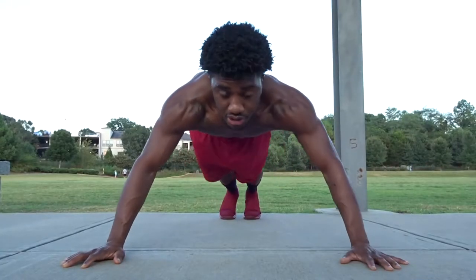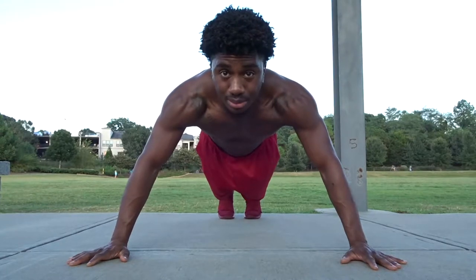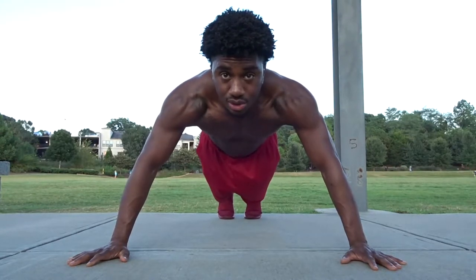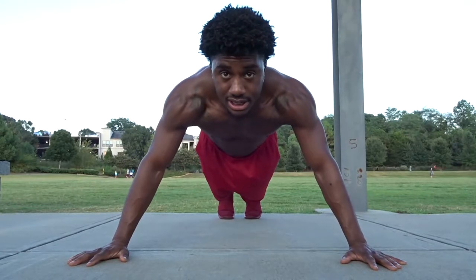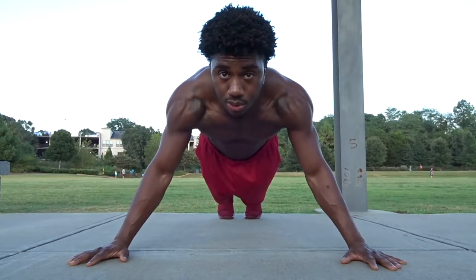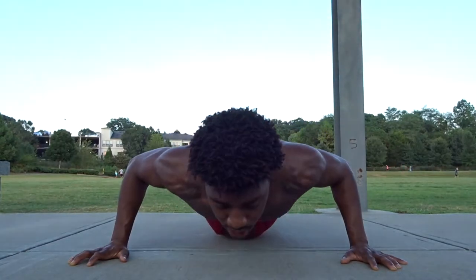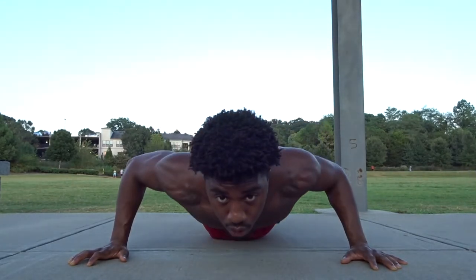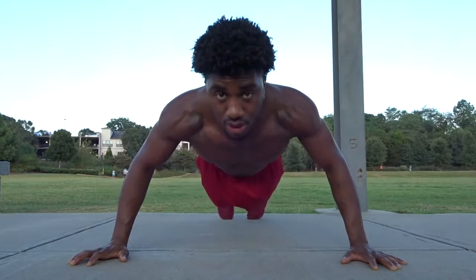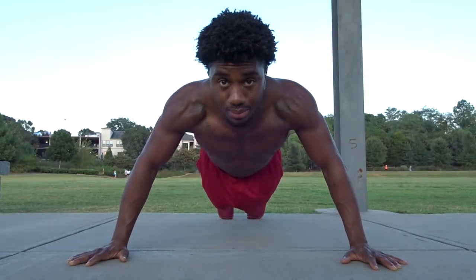The next push-up is a wide push-up — go really wide. A mistake a lot of people make is losing their basic push-up form, flaring the elbows out. Just like a regular push-up, you still want to tuck your elbows in, come down, contract your chest, and really try to squeeze your hands towards your chest.